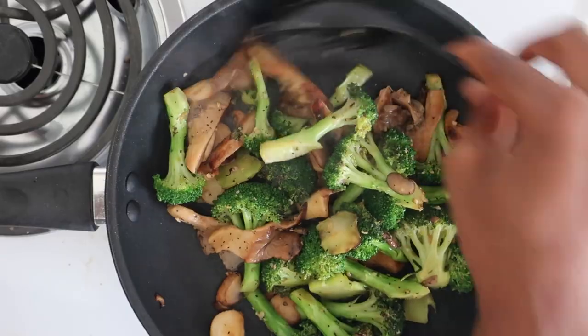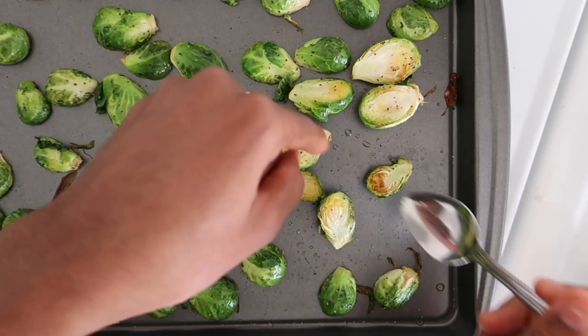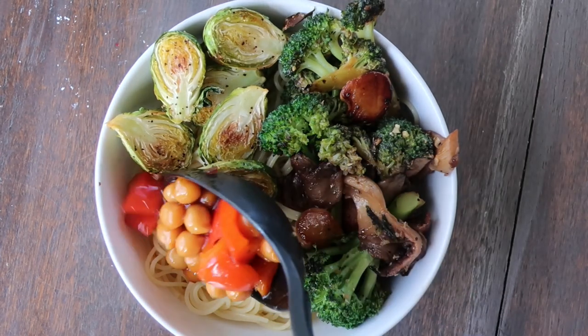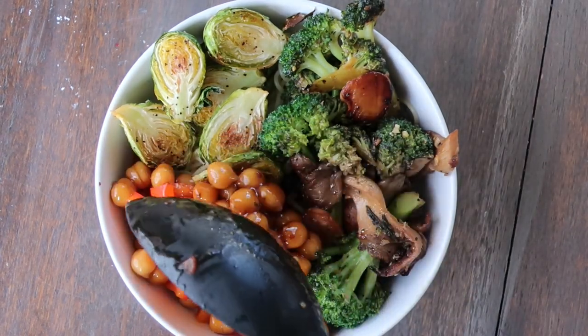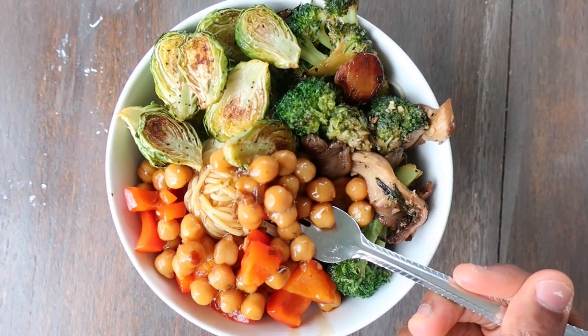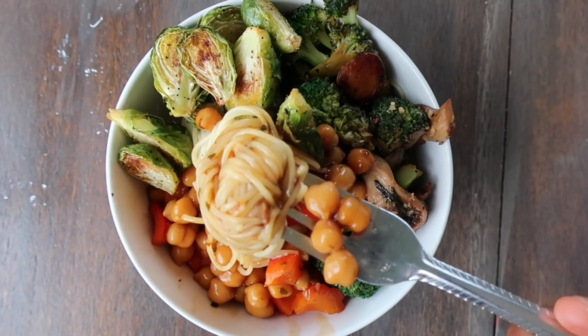Hey, it's Janelle at From the Comfort of My Bowl back with another delicious recipe. Try this simple teriyaki chickpeas recipe served with crispy roasted Brussels sprouts and sautéed broccoli and mushrooms. This bowl is vegan, gluten-free, and packed with tons of flavor.